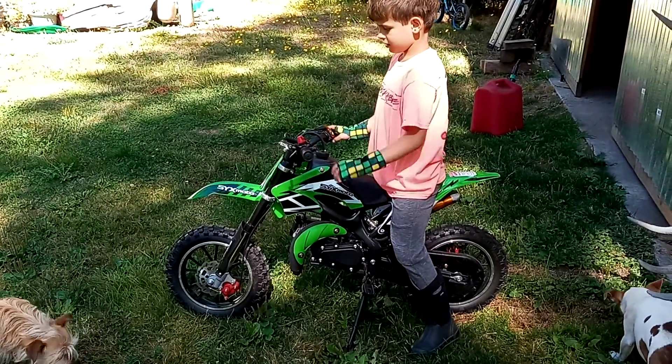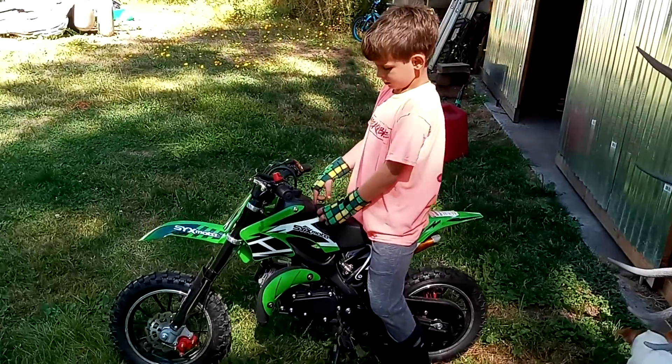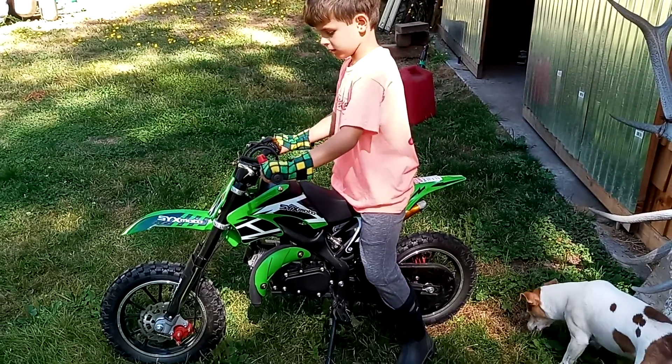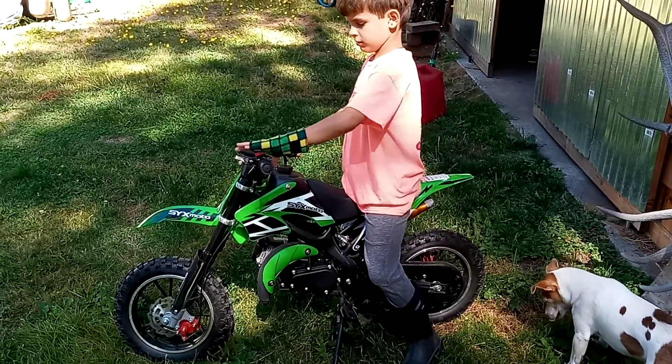Hey everybody, I was going to give you an update on this XYX Moto 50cc that I bought Kai. He's 7 years old and an average size, and it fits him good. I actually bought it for him when he was 6 and he rode it a little bit. Didn't get too fast with it — rode around in circles in the yard.